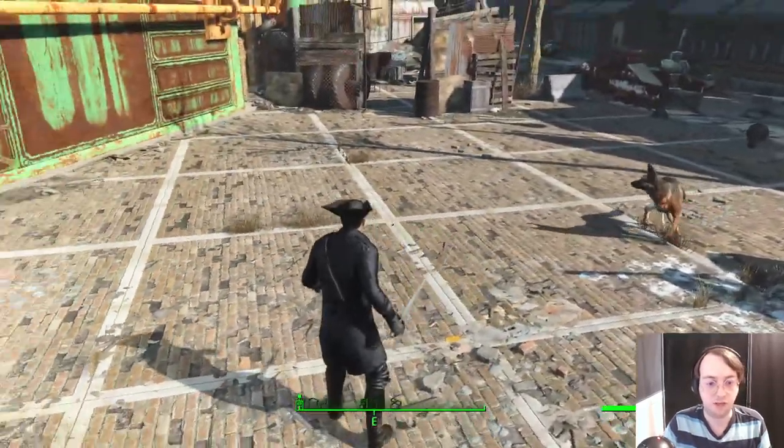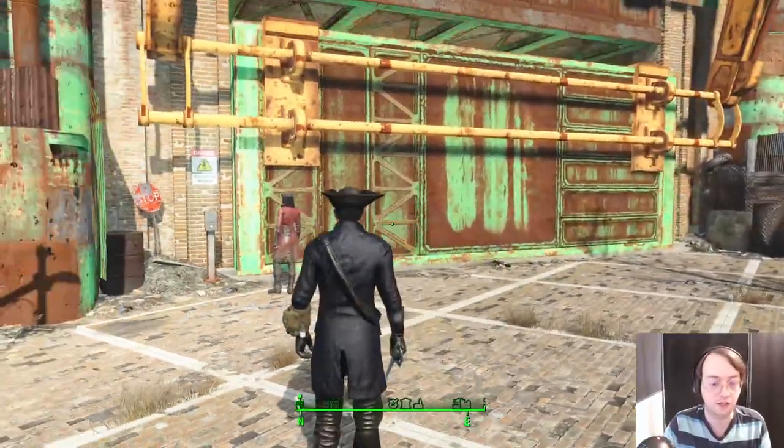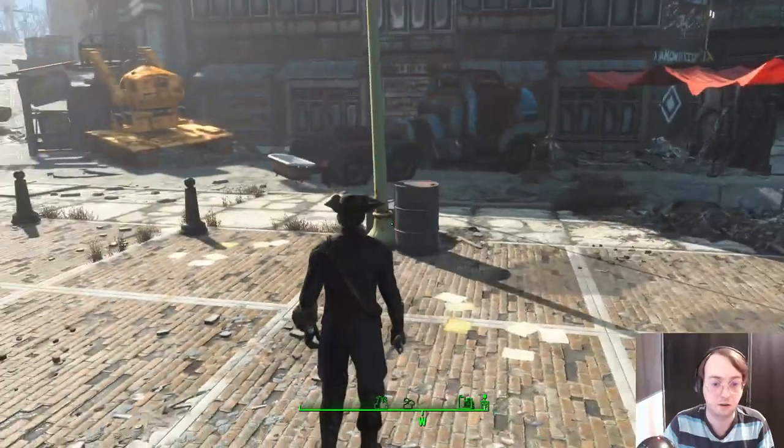Hello and welcome to my first ever Fallout mod video. Today we have the General of the Minutemen armor and the Rev Blade, also known as the Rev Set.